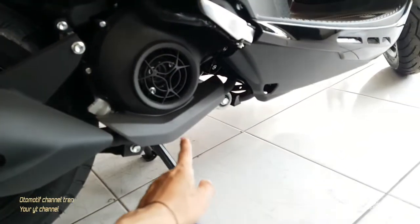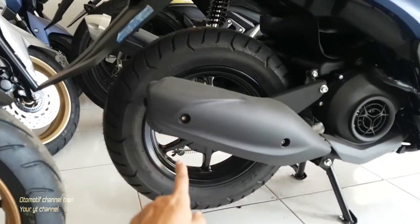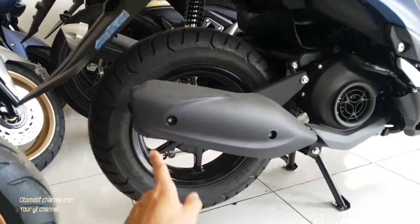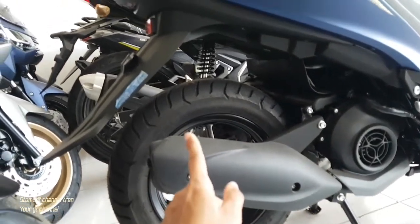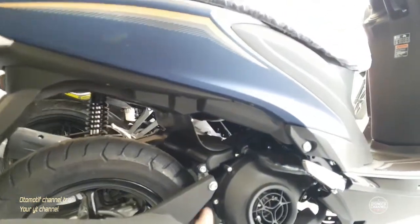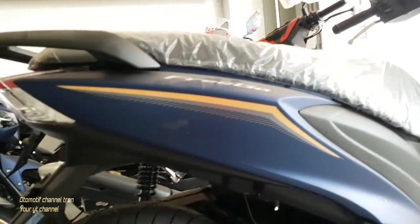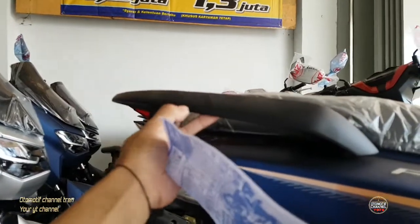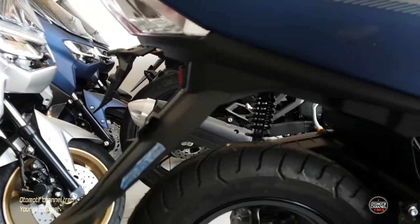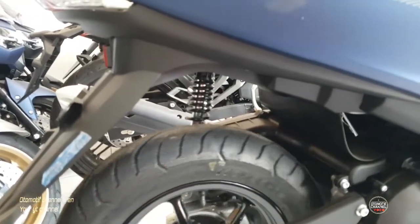Knalpot ada cover-nya, jadi aman. Kelopot belakang juga ada cover-nya. Bahan knalpot warnanya hitam doff. Body-body kasar juga warnanya hitam doff. Kalau body halusnya, doff-nya doff halus, warna blue. Behel-nya warnanya hitam doff halus. Ban-nya pakai ring 12, berarti untuk Frigo.